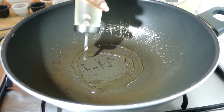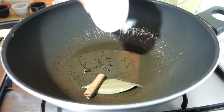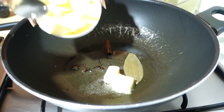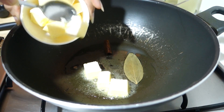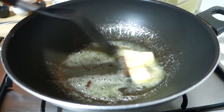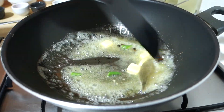First of all, we will take a pan to make the recipe and warm it up. I have added some oil — I used olive oil here, but you can use regular oil. I always add butter with oil; otherwise the butter will get browned. So I will add butter with oil on low flame.